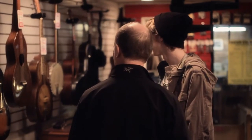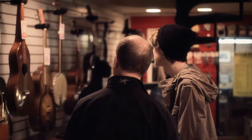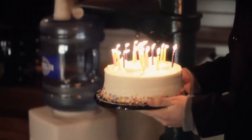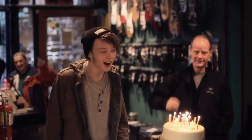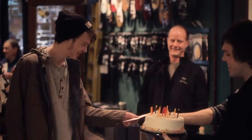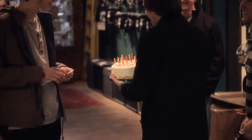Happy birthday to you! Happy birthday to you! Happy birthday, dear Grant! Happy birthday to you! Make a wish! Come on! That was awesome, dude! Happy birthday, brother! Take that down and we'll get some paper plates from upstairs.